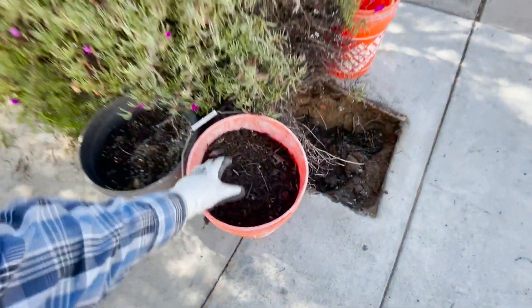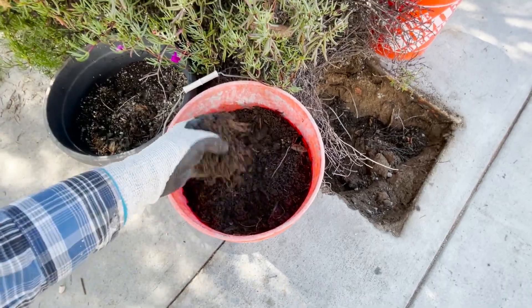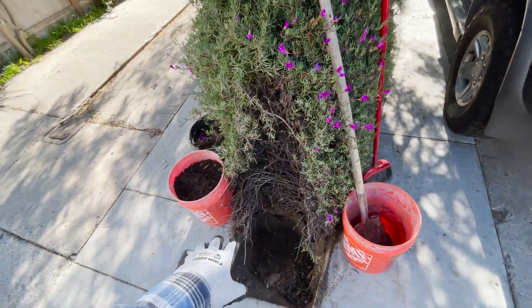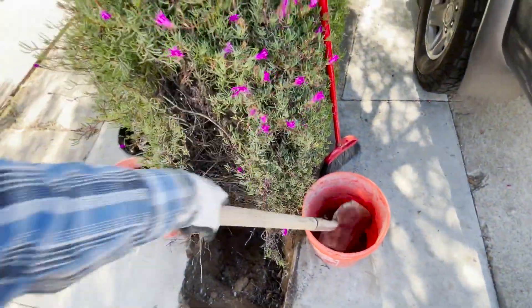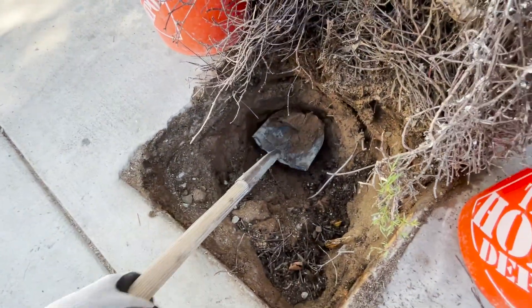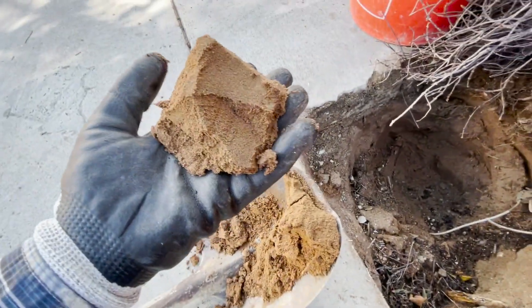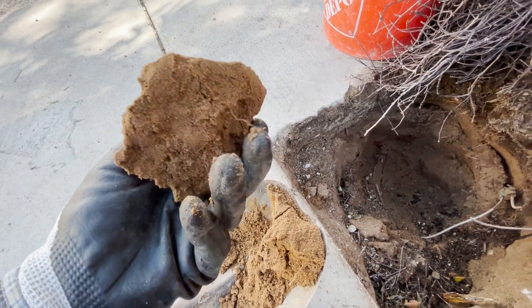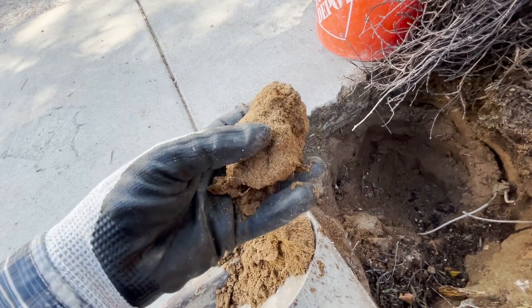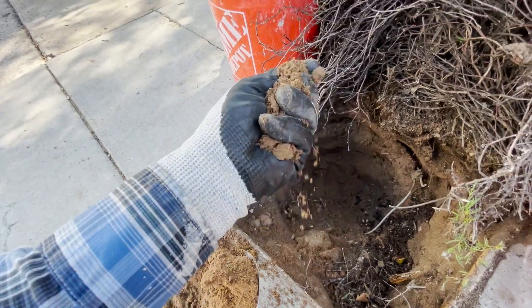My homemade compost — sifted through — is all made from food scraps and leaves. We're going to fill this hole. We're going to dig out the old dirt — really crummy old dirt that has just no value at all. Right here is my existing soil. Roots are not going to enjoy growing through this; there's no nutrients, no worms. It's just sand — it'll provide some drainage if you mix it in with your soil, but that's just about it.